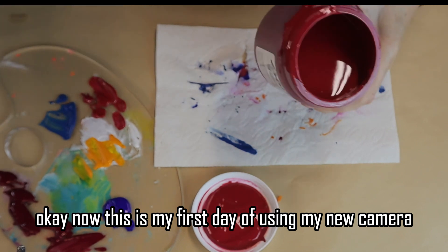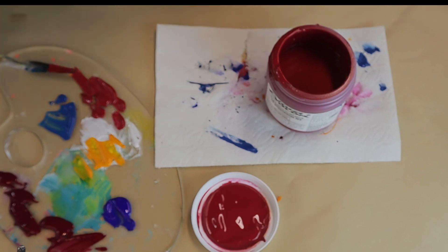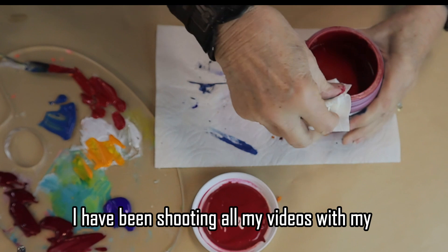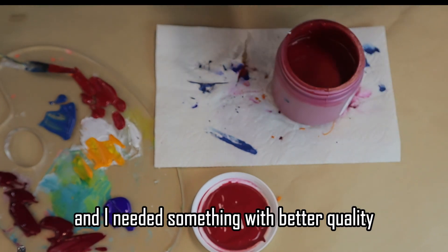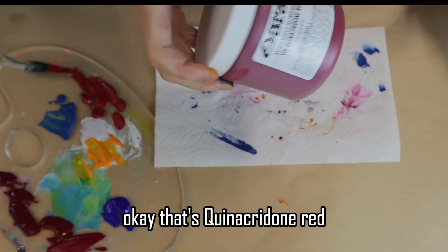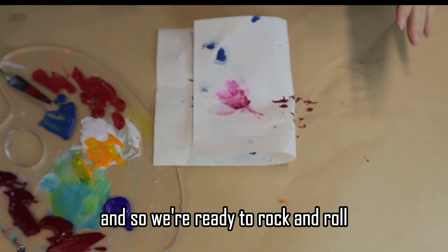This is my first day using my new camera. I bought a Canon M50 used and it came with a boom mic, so hopefully everything is working. I've been shooting all my videos with my iPhone for the last six months and I needed something with better quality and easier to use. So we'll see how this turns out — wish me luck. That's quinacridone red, hopefully I'm saying it properly. So we've got colors on our palette and we're ready to rock and roll.